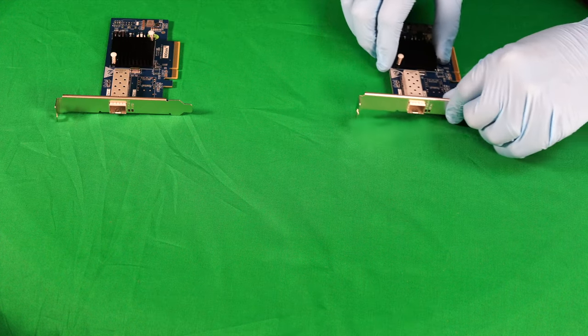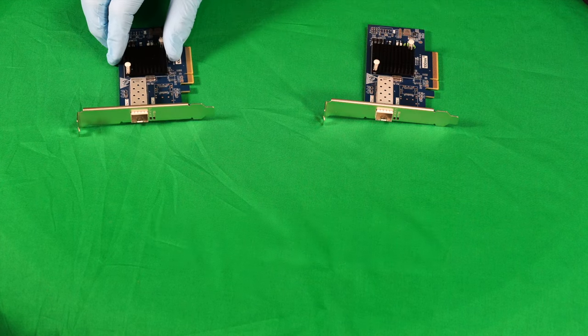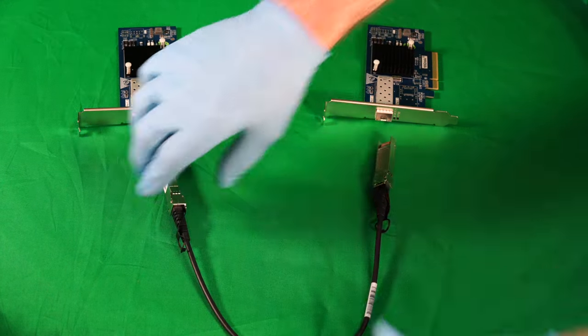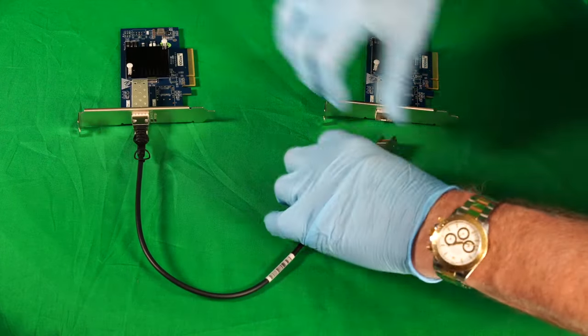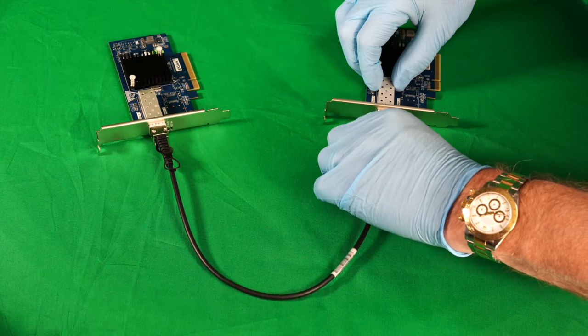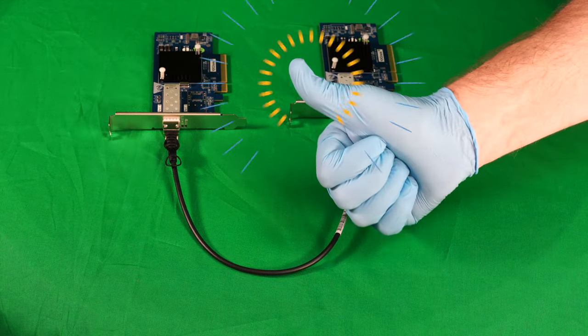Let's say the PCs are represented by these two network cards. Because they're SFP+, all we need now is a direct-attach copper cable. We simply plug one into one PC, plug the other end into the other PC, and instant 10 gigabit connection. Good to go.